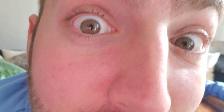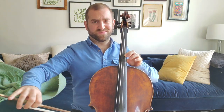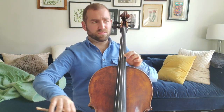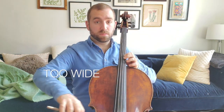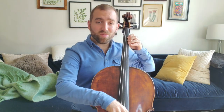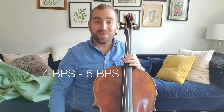Vibrato. Can't be too thin, can't be too wide — it's got to be just right. Somewhere in between 4 beats per second and 5 beats per second. That's nice. That's pretty good.